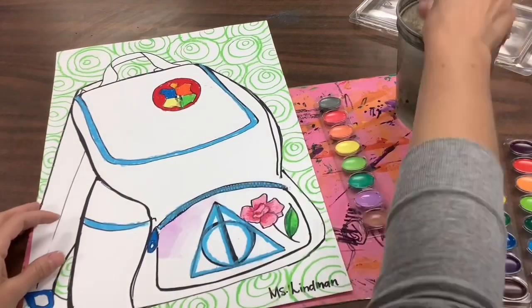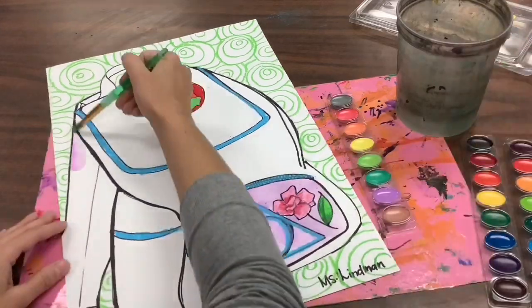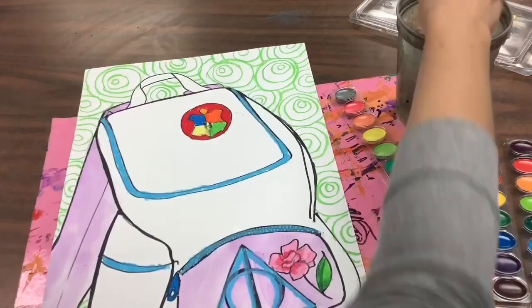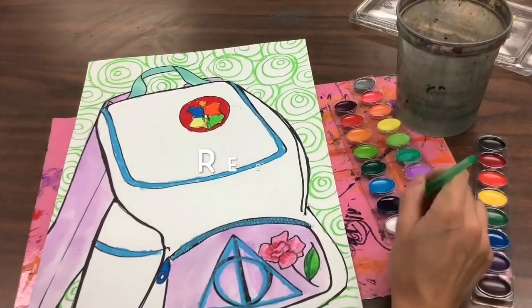After you're all finished filling in your background with some sort of pattern, you are going to start painting. Remember that with watercolor paints, the more water you use the lighter the color will be; the less water you use the darker the color will turn out.